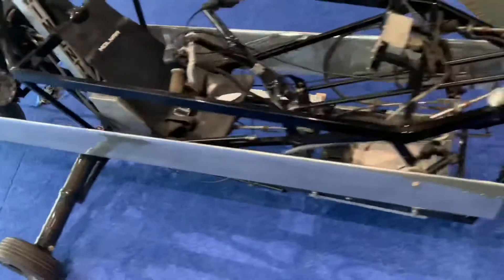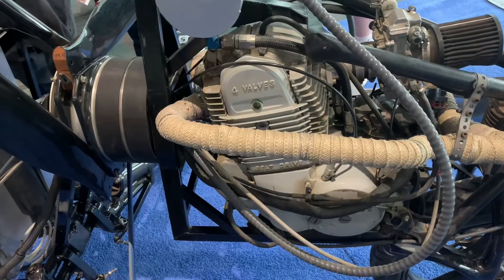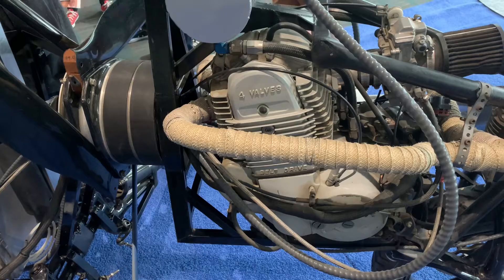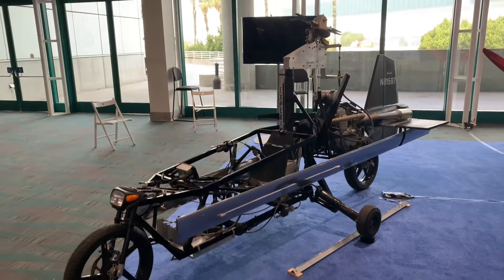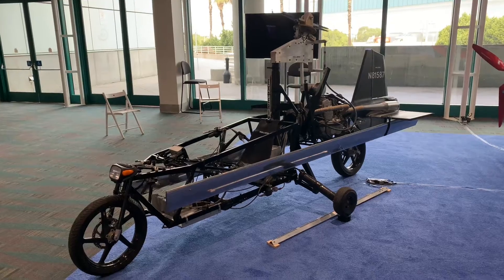The gyrocopter blades are removable and they strap along the side — you can see one strapped along one side and one strapped along the other side. Not one, not two, not three, but four valves in that Rotax engine. You need as many valves as possible when you're high above the earth in your flying car.